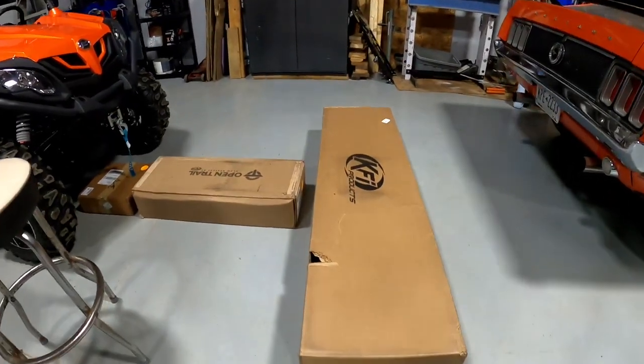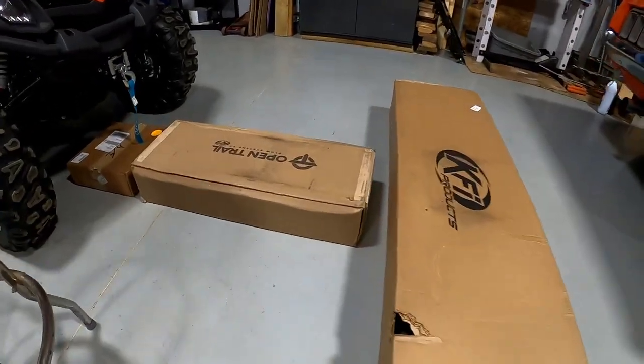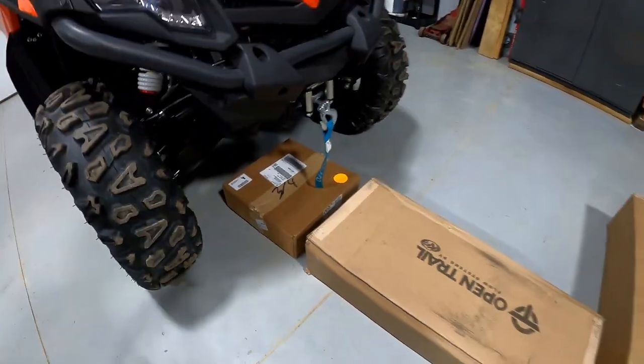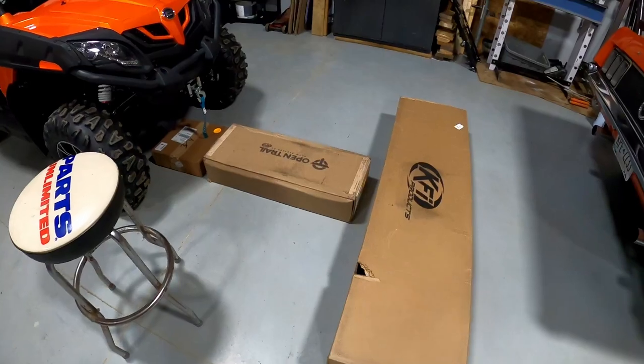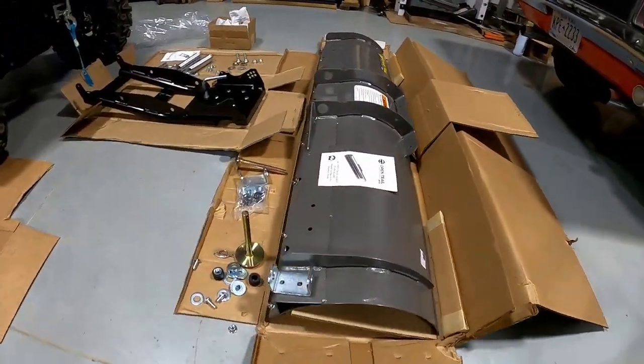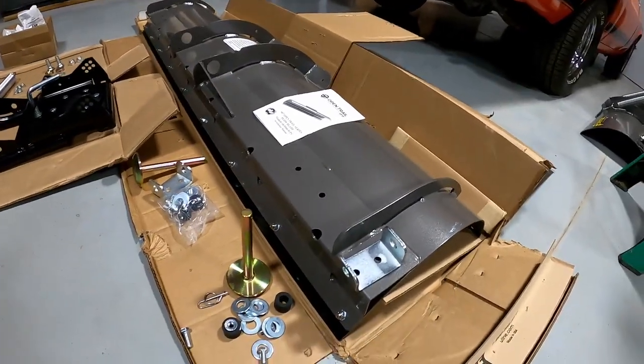So today we have three pieces: you're gonna get the plow blade, the push tube, and the mount. What we'll do now is break these boxes open and I'll show you exactly what comes with each piece. I just cut all the boxes open and I'll show you exactly what you're going to get with each piece.